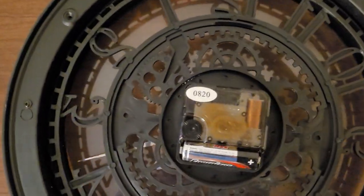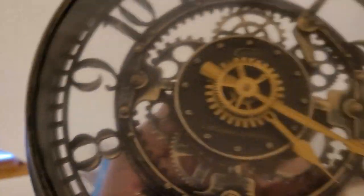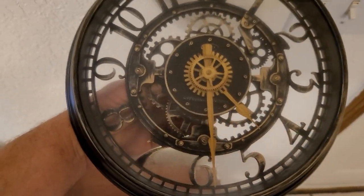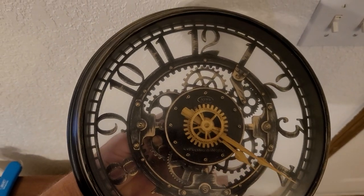If you pull it down, you're just going to flip it over, and it has this little dial right here. As we spin this dial, you can watch that minute hand spin — it just increases the speed.